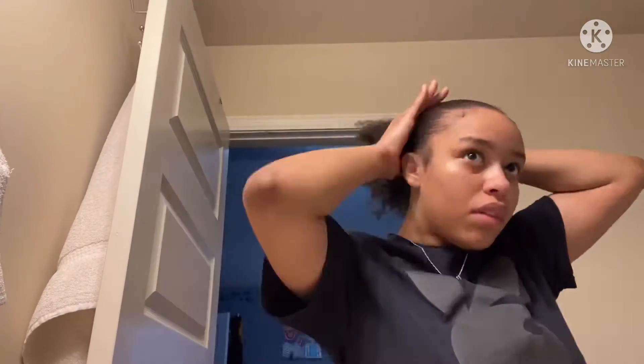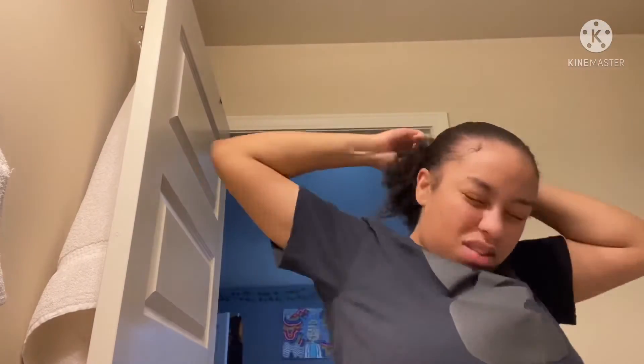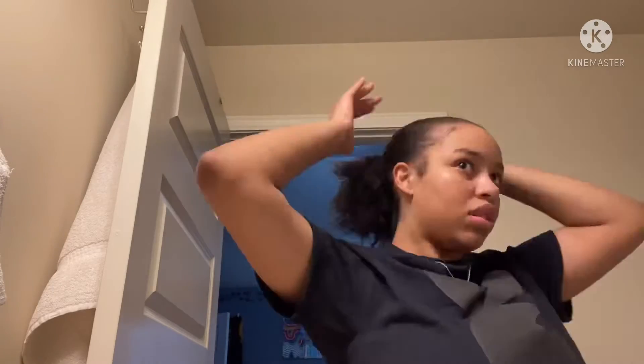Take your scrunchie. For this part I was struggling to get my hair in the scrunchie, so just position it however you want it.